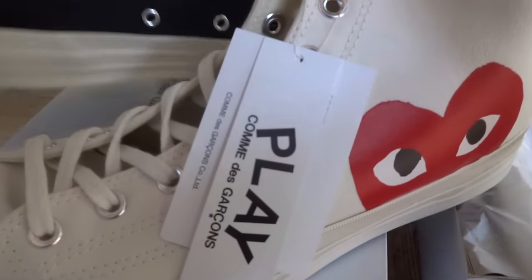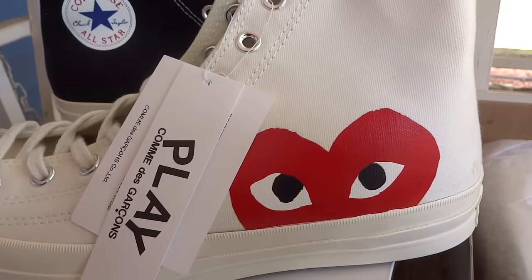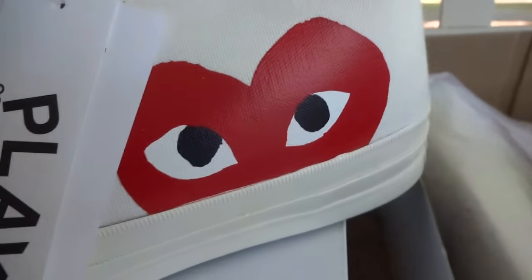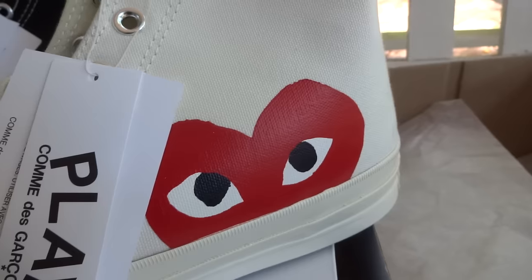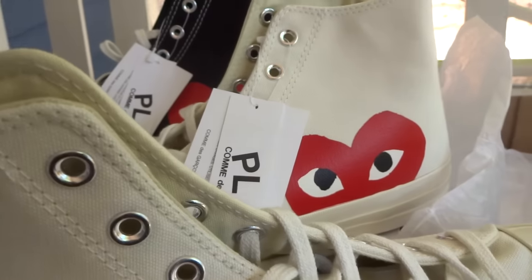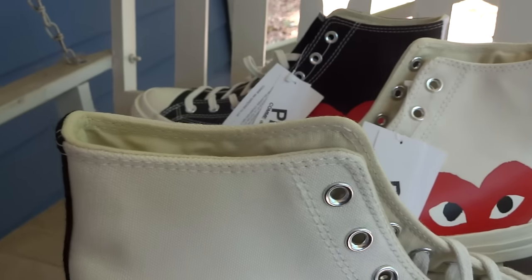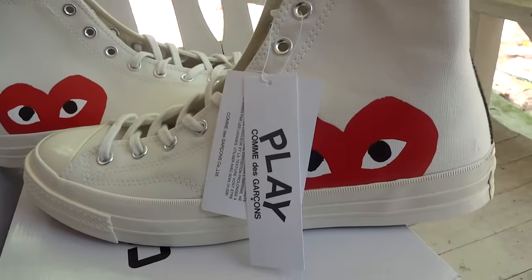Let's take this guy next to his buddy and see if there are any differences — and those hearts. I mean, I personally don't really wear a lot of Converse, but if I had to pick one, I'm not mad at these at all.